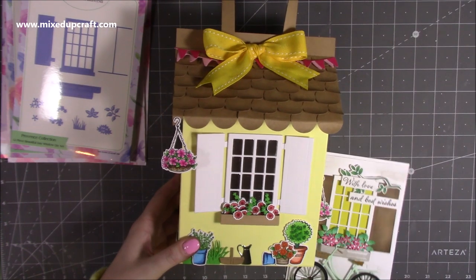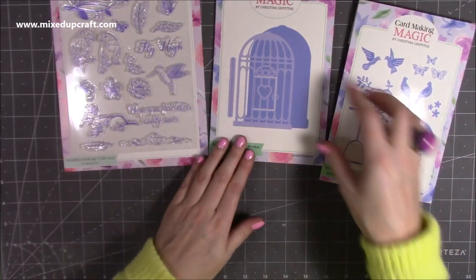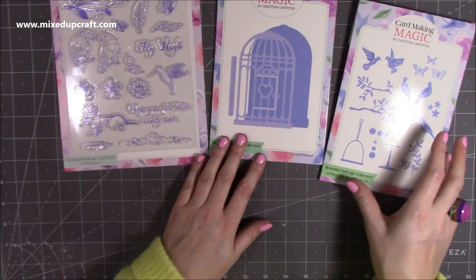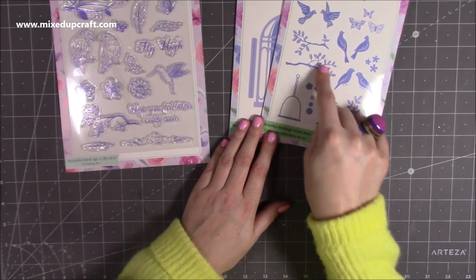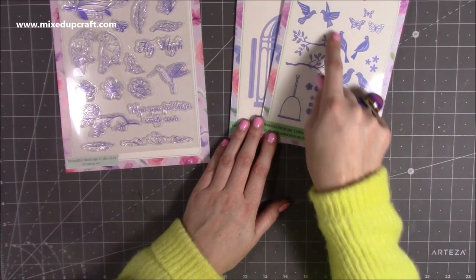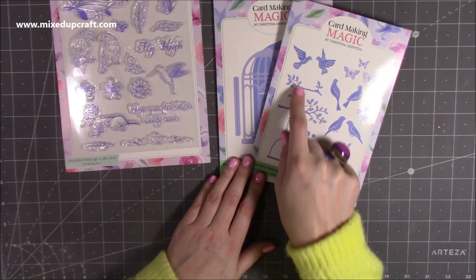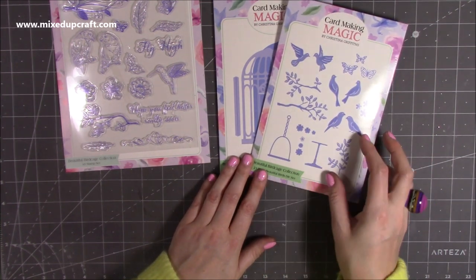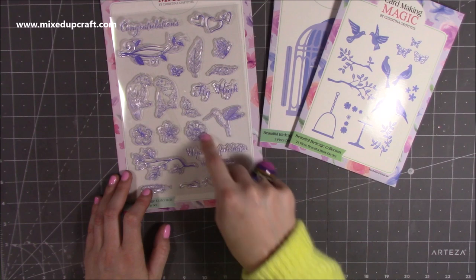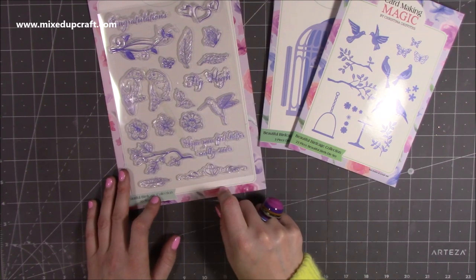Now for the Beautiful Birdcage collection. You have this wonderful, very large birdcage with a hinge so you can create more of a 3D look. You've got this swing which I think is brilliant, the tree branches I showed earlier, lovebirds, some doves that can sit perched on the branches or flying, butterflies, and flowers. The stamp set has the lovebirds, stamped branches, a hummingbird, and sentiments including 'Congratulations', 'Fly High', and 'Hope You Feel Better Really Soon'.